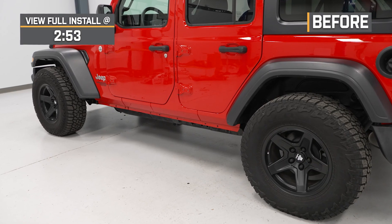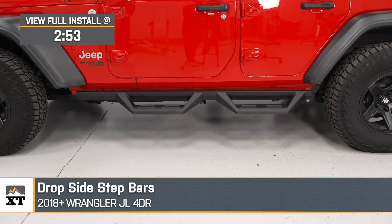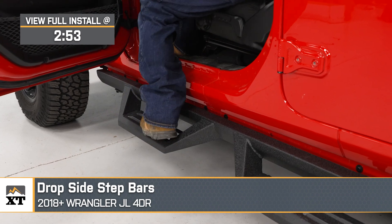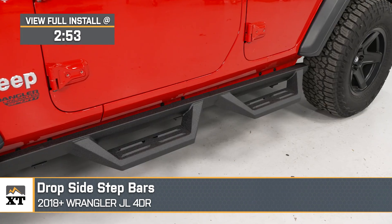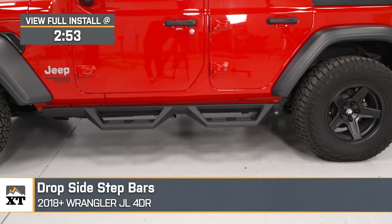If you need some extra assistance getting up into your 2018 or newer four-door JL Wrangler, these drop side step bars will be a set that you'll want to check out. Now, if you and your passengers are struggling to get in and out of your Wrangler on a daily basis, whether you have a stock height Wrangler or you've added a leveling kit or a lift kit and you need more help than the average side step will offer, these are gonna do a great job at that.